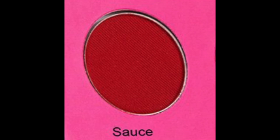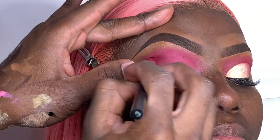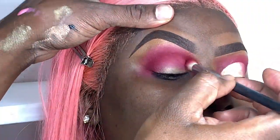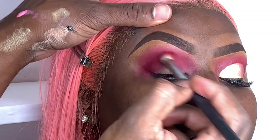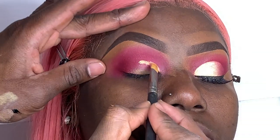My next shade will be Sauce, and I'll place that in the socket of the crease. I'll use a separate brush to add that color. As you can see, I am pulling her eyebrow upward so I can place that color in the socket of the crease.